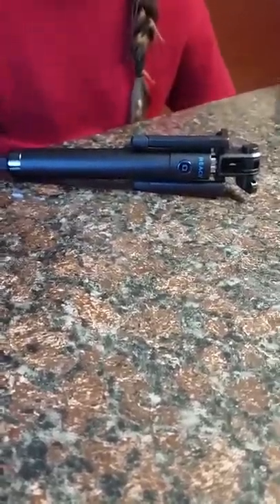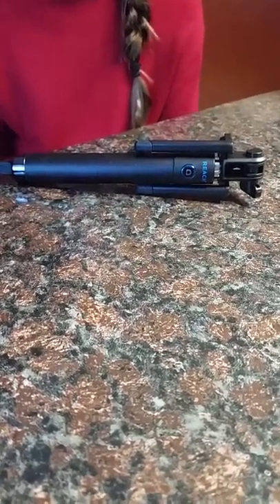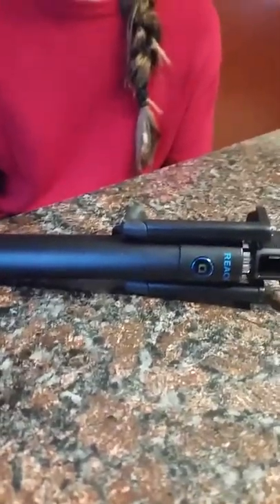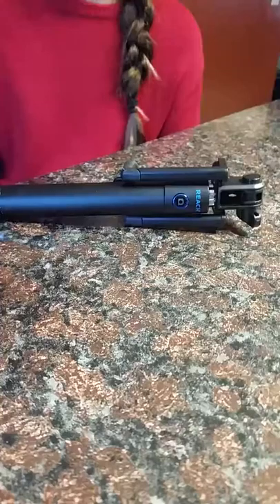I recently received a selfie stick from REX. It is a new 2016 design and is compatible with all smartphones, including iPhone 5, 6, 6 Plus, and Android phones. I will be showing it to you today with the Samsung Galaxy S5.